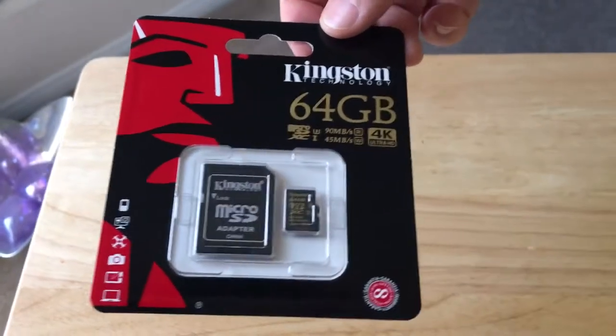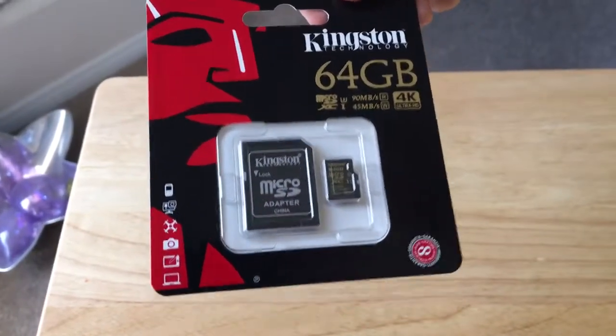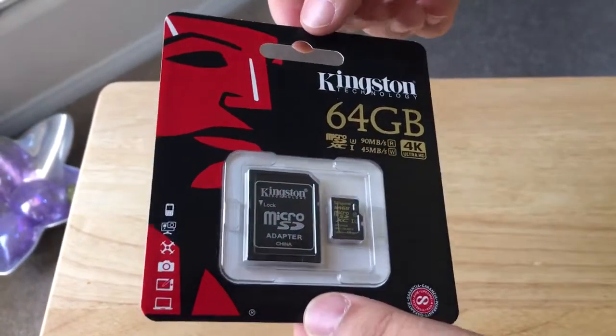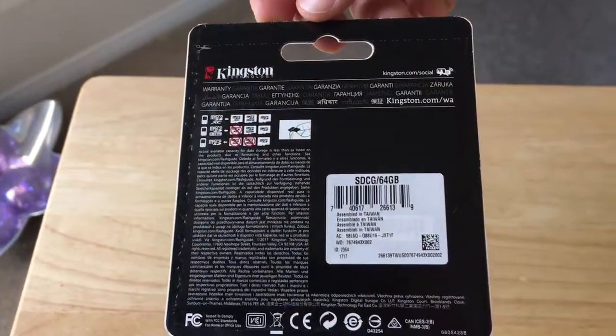This comes with a memory card adapter and reader for your computer or memory reading device. It also comes with a lifetime guarantee, which is nice from Kingston, and it gives you some details on what this card has to offer.